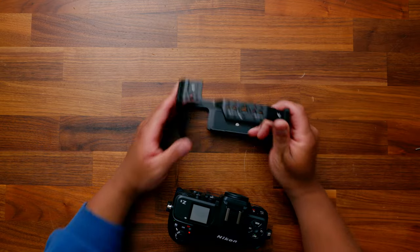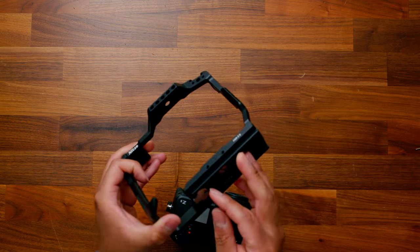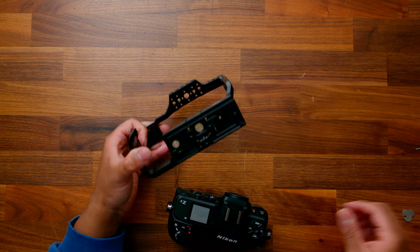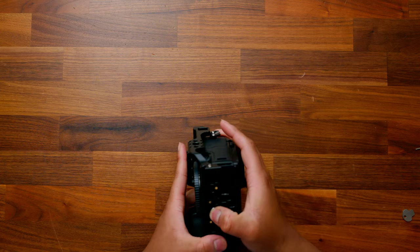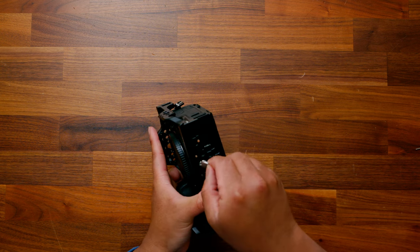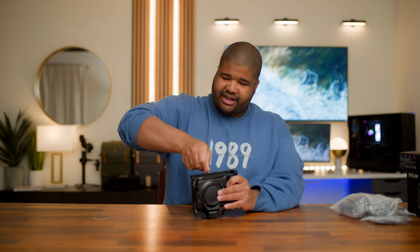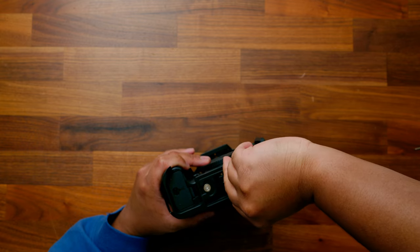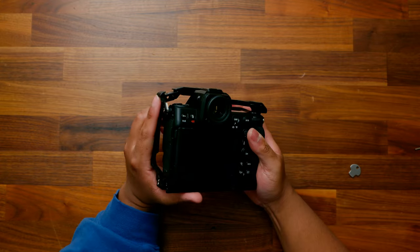With this one, it actually just slides on, which is pretty nice. The screw is already in the bottom of the cage and looks like it's permanently attached, with a little accessory to tighten it down when needed. I'm going to slide it in just like this, get that screw in there, and use this little tool to tighten it. That feels nice and secure right there — I'm liking the way that feels.